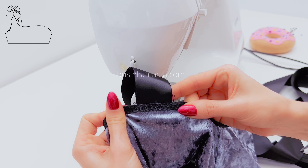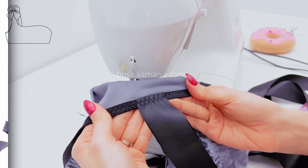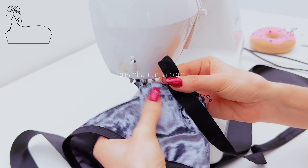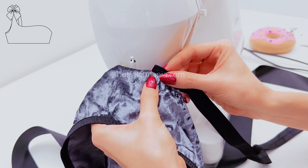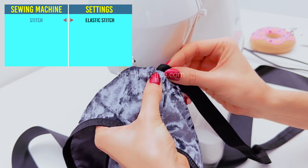And this is what you should have. On any of the side seams, place the elastic, fold it, and start to sew with the settings you can see on the screen.